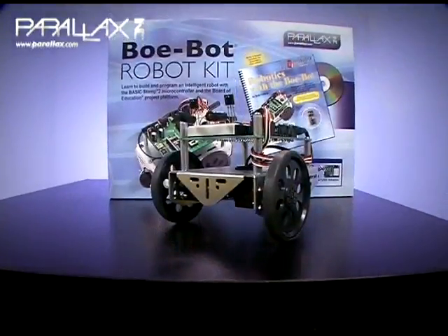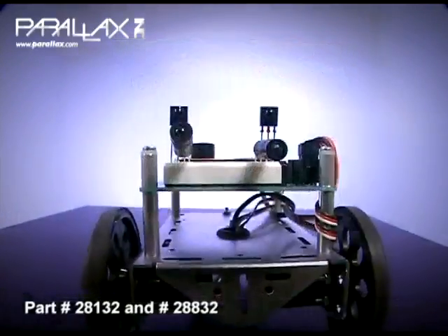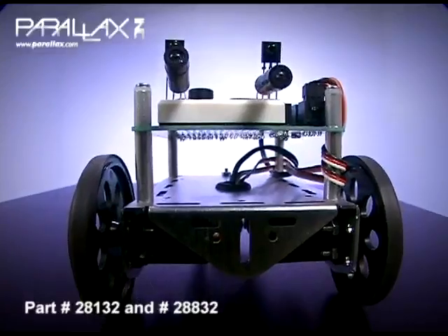Welcome to the Parallax Perspective. I'm John Williams, and I'll be telling you about the Bobot kit. The Bobot is one of our most popular robotics kits. It teaches electronics, circuits, robotics, and microcontroller programming.